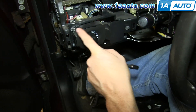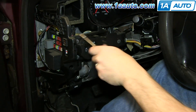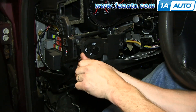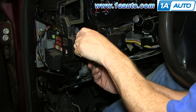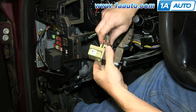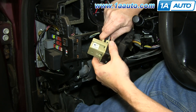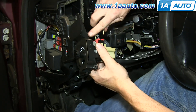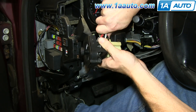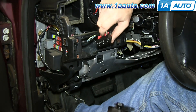Now you want to remove these three 7mm bolts — we'll fast forward as Mike does that. Pull the switch out, then pry out on the top and bottom tabs holding in the harness and pull the harness free.